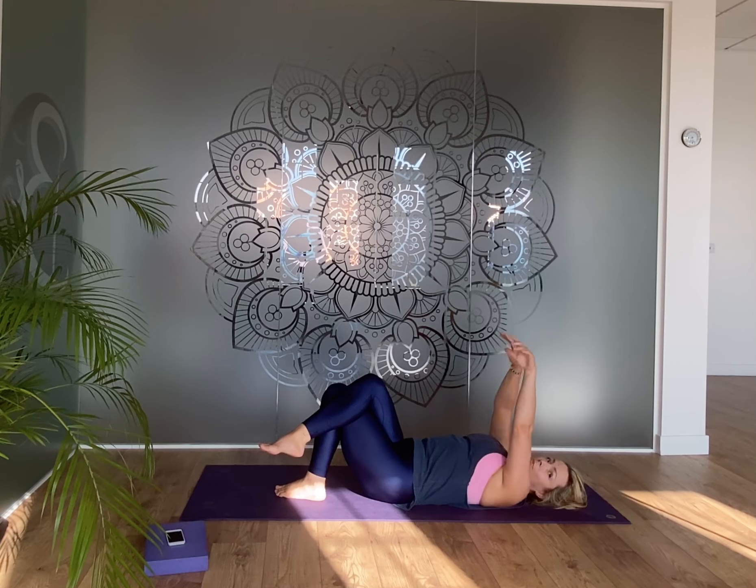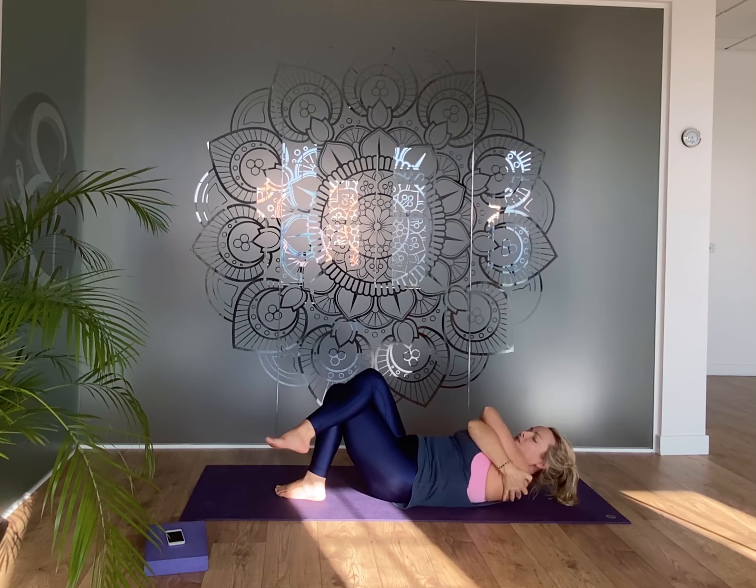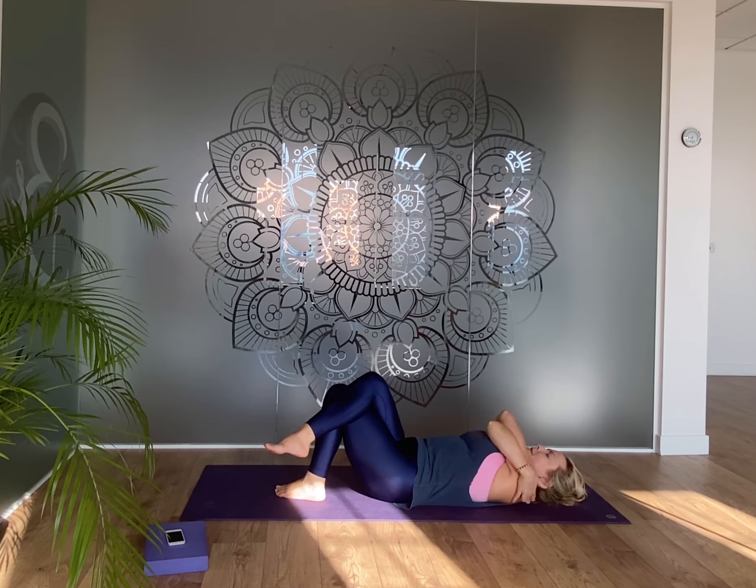Bring your feet together at the midline and lightly cross your right leg over your left. Then wrap your right arm under your left, lift up slightly, draw the shoulder blades apart, and give yourself a little squeeze. You can gently hold the shoulders, then let the weight of your arm bones relax down.